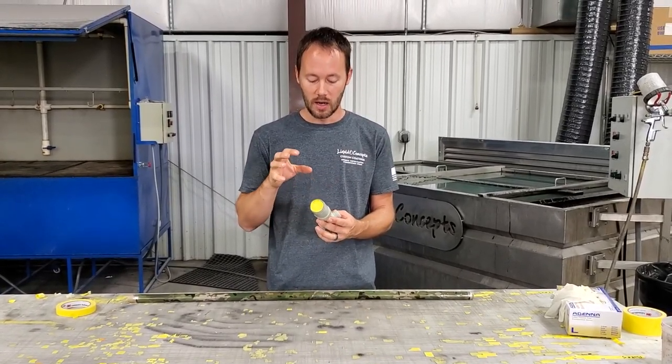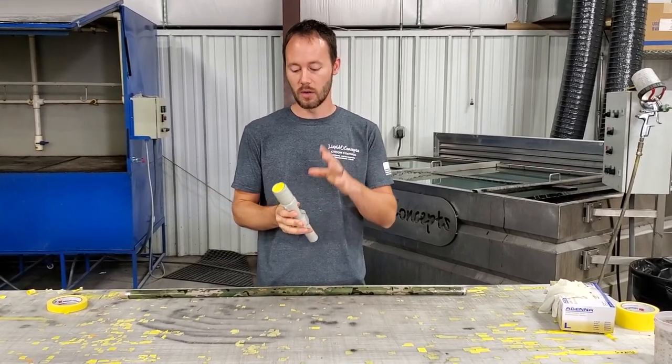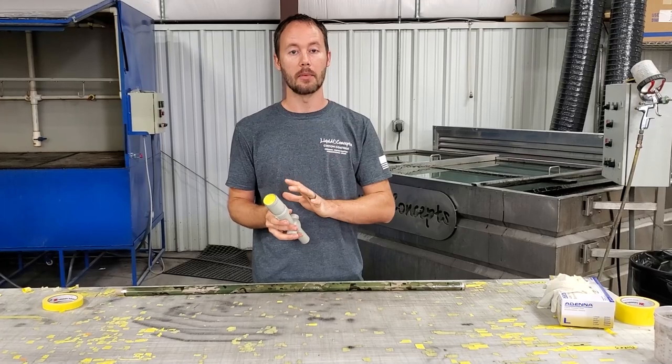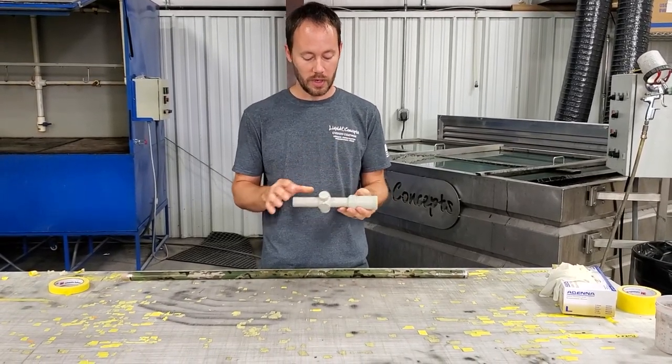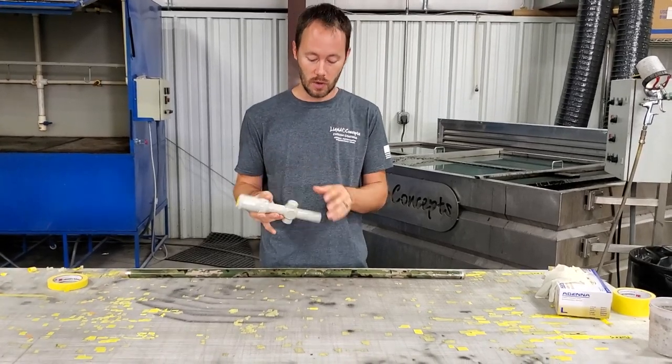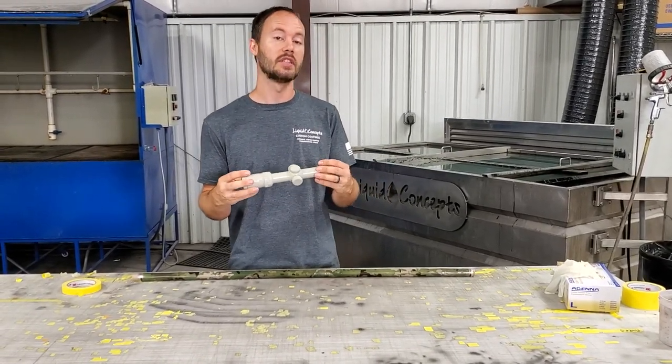We've done a little bit of prep work on this first — got everything ready to go. We've scuffed it, we've primed it, and then we've painted it. So now we are ready to dip it.